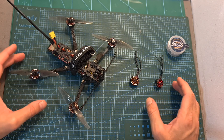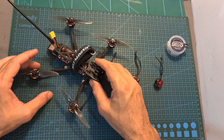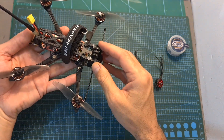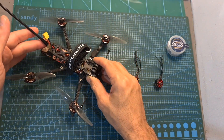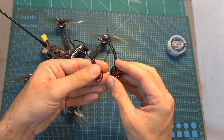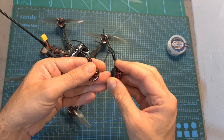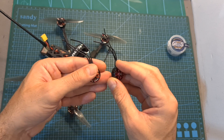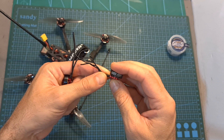Based on the results of the thrust test and the endurance tests of the Recon FPV Recon 4 using the 1603 motors, I can tell you that the 1603 motors are more efficient than the 1404 motors, which means that using the same setup they will enable you to achieve longer flight times and cover more distance. On the other hand, the 1404 motors are more powerful.